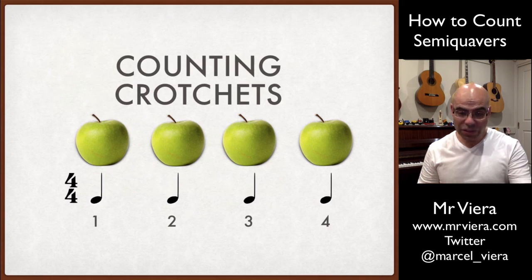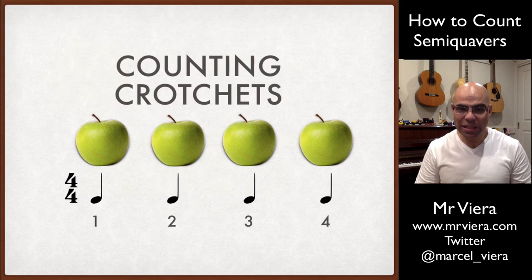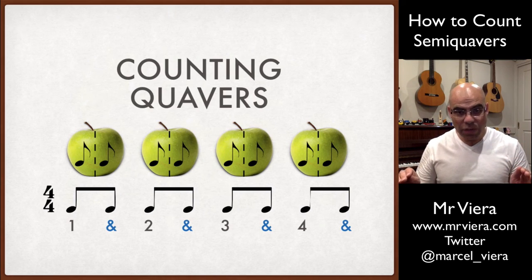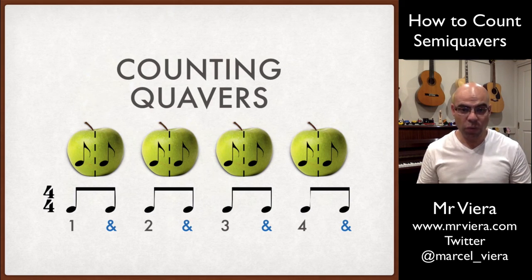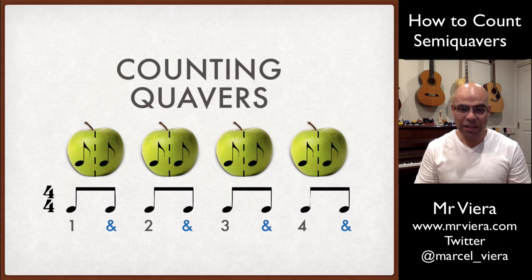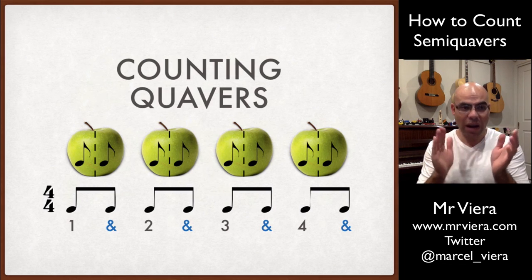But in order to count quavers, we need to divide the apples in half, and we need to divide the beat in half. The way I like best is to count by saying: one and two and three and four and — where the start of the beat is given the number, and the second half of that beat we call 'and'. So it becomes: one and two and three and four and.